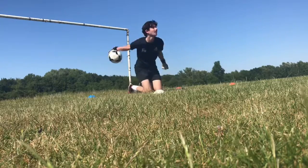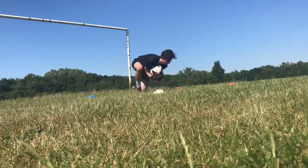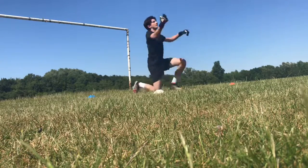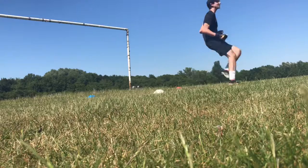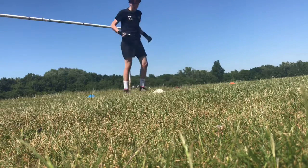1-0 red. 2-0. See if we can get 30 over 30. Let's not be too over-ambitious. Good lad, 3-0 blue.